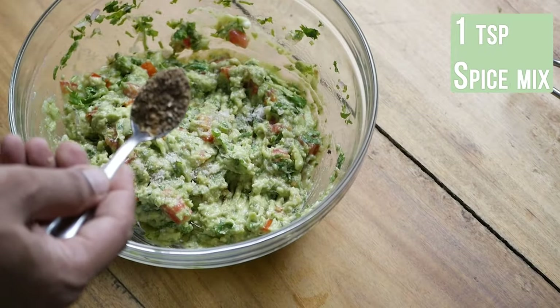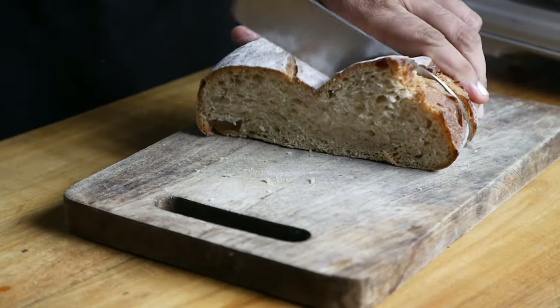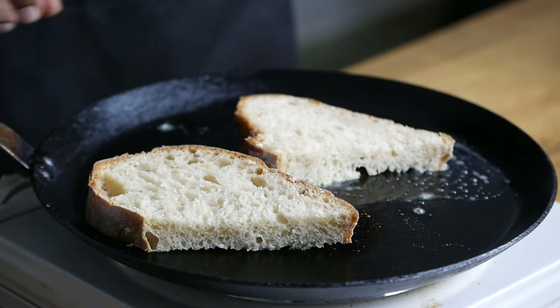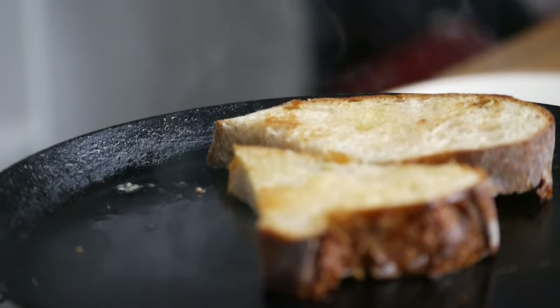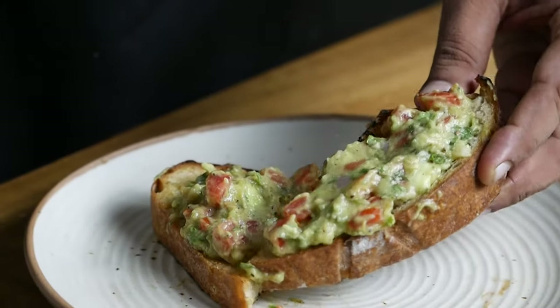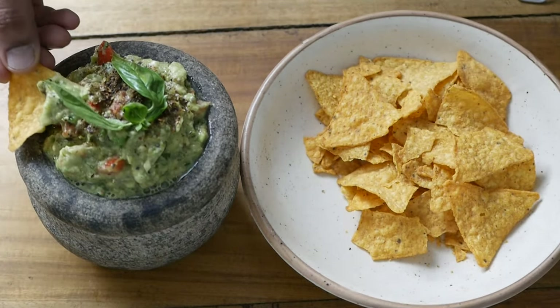Add one teaspoon of salt, one teaspoon of the spice mix we made, and about a tablespoon of lemon juice. Continue to mix and your tasty guacamole is ready. You can enjoy it with nachos, chips, or make toast with it. Sourdough bread or a fresh baguette gives the best results — toast the slices with some butter on a pan until you see a nice golden crust. Add a generous amount of guacamole on top. It also makes a great party snack where guests can prepare the ingredients and you mix them together.